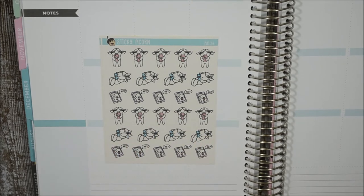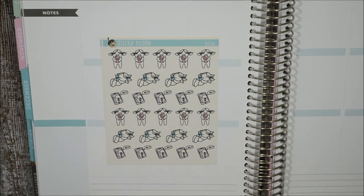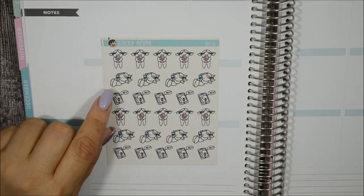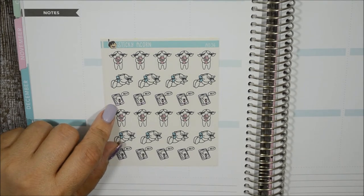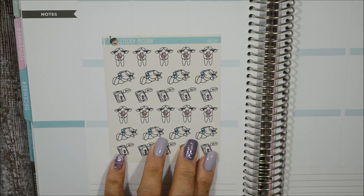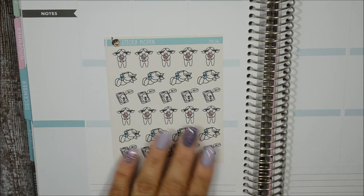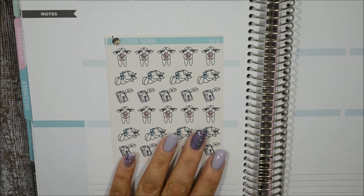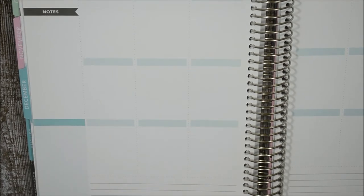This new one is called 'FaceTime.' You have her holding the phone just laughing, her relaxing looking at the phone, and one saying 'hey' from the phone. I purchased this because both my daughters will be moving out this year — my oldest probably next month and my youngest towards the end of the year — so this will be perfect whenever we FaceTime each other.